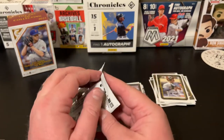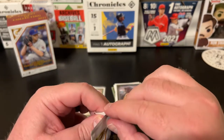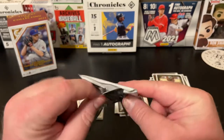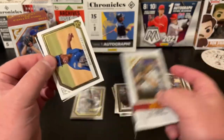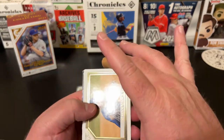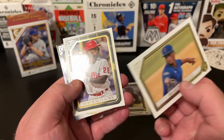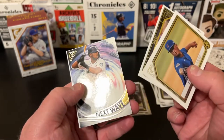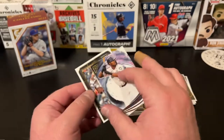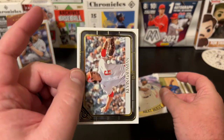Last pack — do we have any last-pack mojo? We've had some pretty good mojo so far, thinking we may have hit our big stuff, but we shall see. We got an insert — Braylon Marquez rookie, a nice PC hit for my Cubs. Andrew McCutchen. We've got a Next Wave Kyle Lewis. And Kevin Gausman finishing things off.